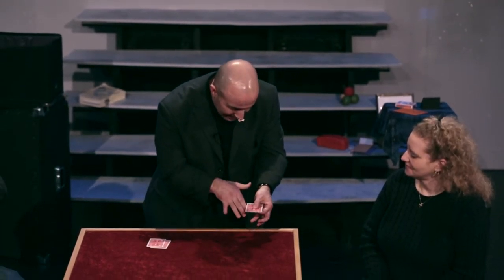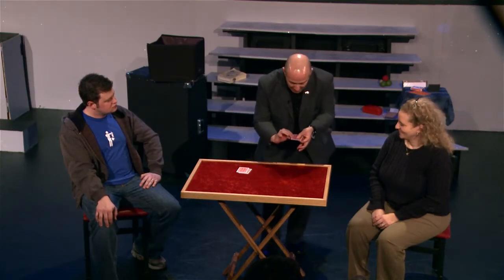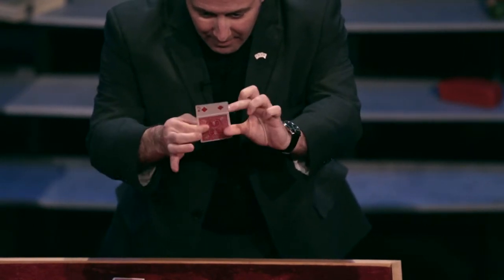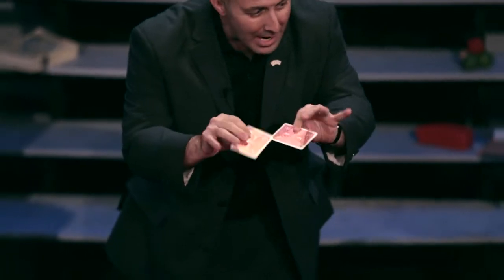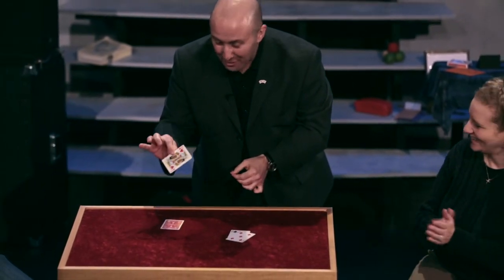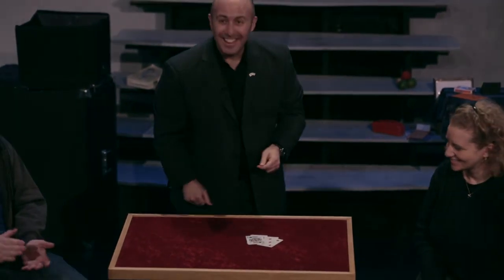But what I want to show you, Vivian, is that if you believe in magic, you don't need fast hands at all. Let me show you what I mean — watch closely. You can see we now have the two fives here over here on the table, and the two kings over there. Thank you very much.